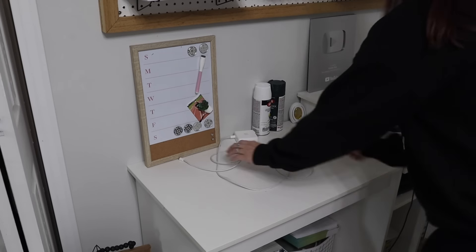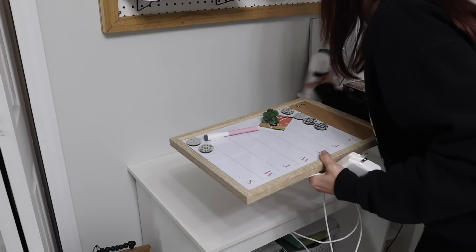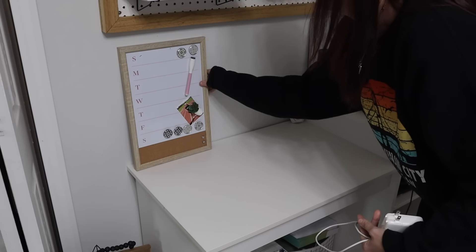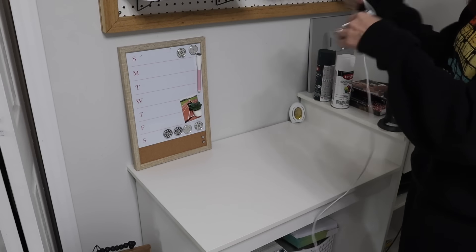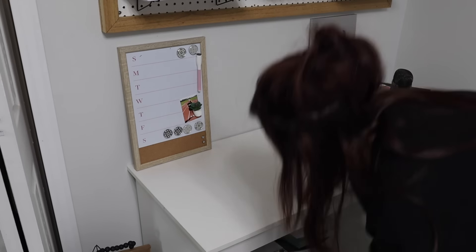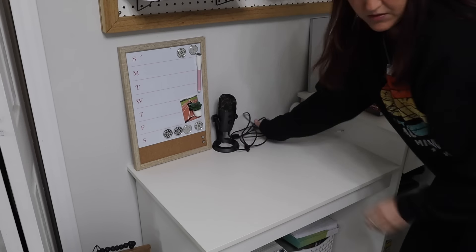I usually craft when my kids are at school. So if I am crafting up to when I have to go pick them up, I don't clean anything up — I just leave it a mess and try to go back to it tomorrow. But this desk didn't take longer than a couple minutes to clean up.